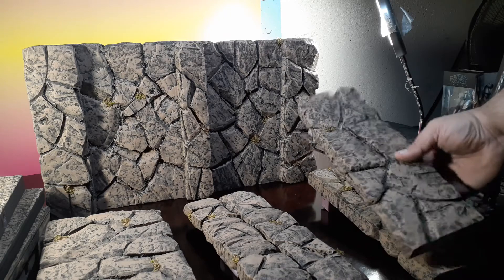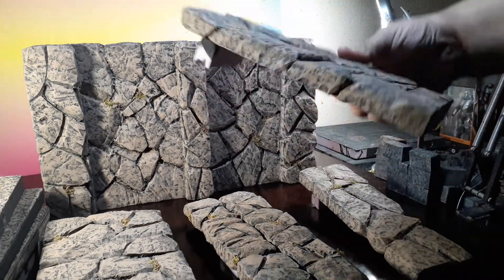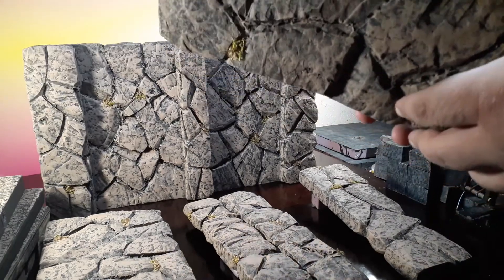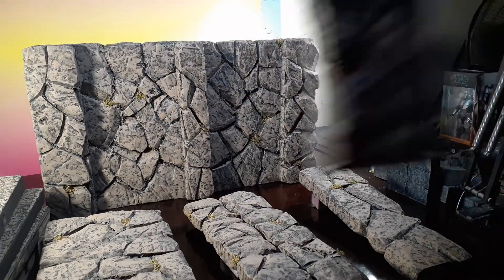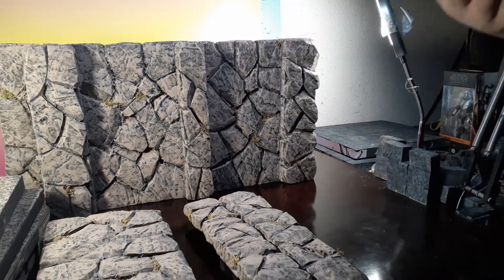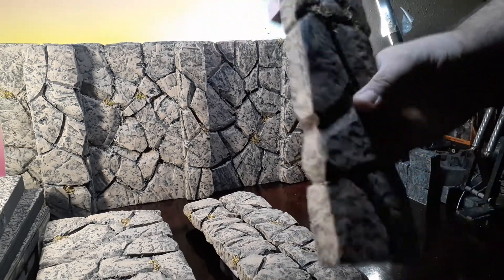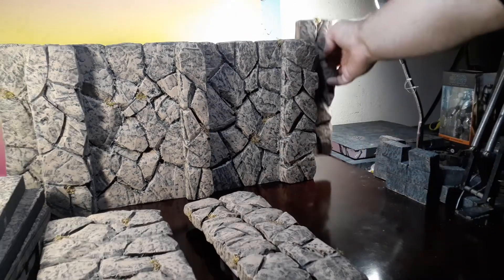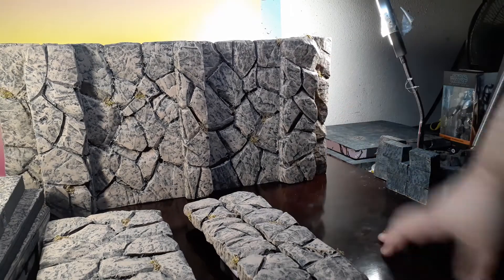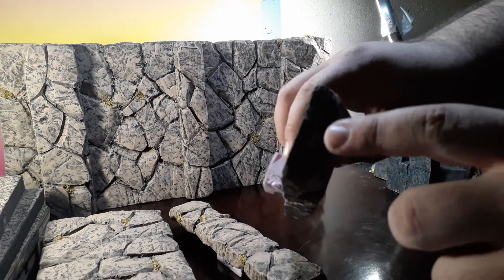So this one here is going to go over here on the side. And then this one here — I actually wrote a little R right here, you can kind of see it — so that's going to tell you that it's going on the right side. And then you got these little pieces here, and the same as how I did with the other one, I actually put an L right there.